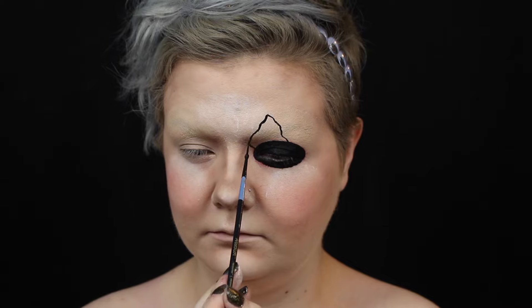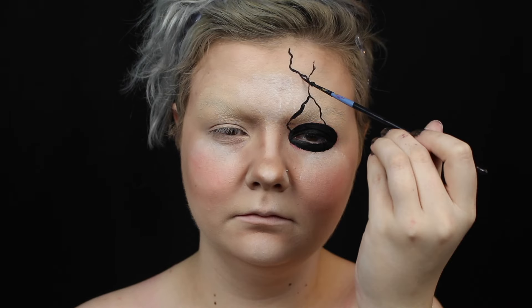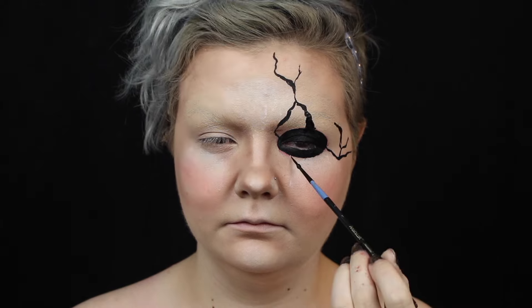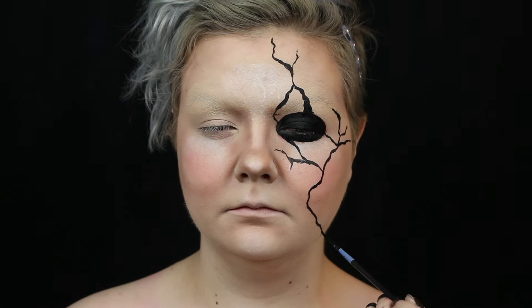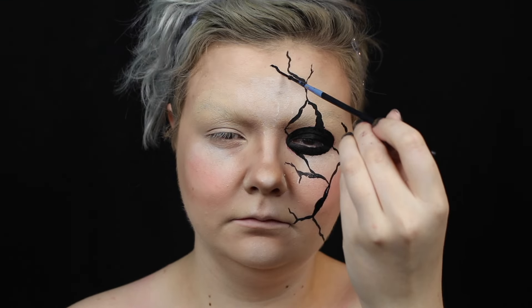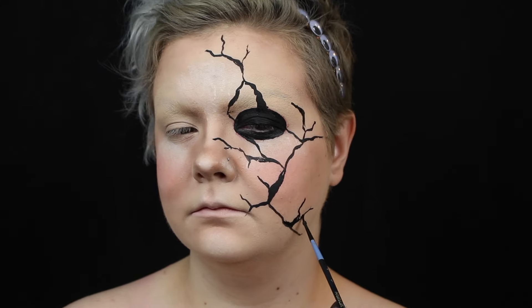Now for the cracks. You want them to be very random so they look more natural, and you want the lines to be shaky, not perfectly smooth and straight. I kept the cracking on just half of my face, but you could do as much or as little as you want.